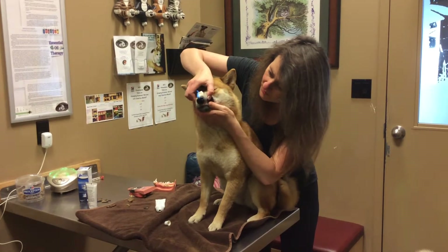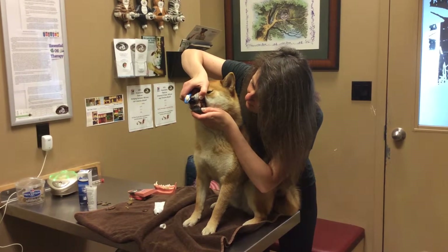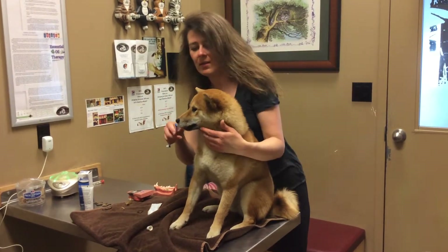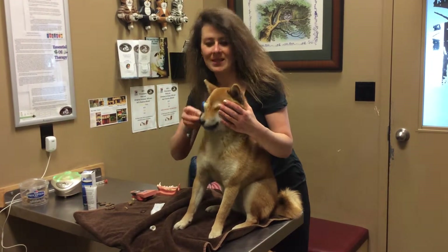I wanted to show you how beautiful her adult teeth came in. This is the side that had one extraction, and I had to do the other side too — just behind there is where it had to come out. Now it came out beautifully. There's no gingivitis, and she lets me do really good tooth brushing every day.